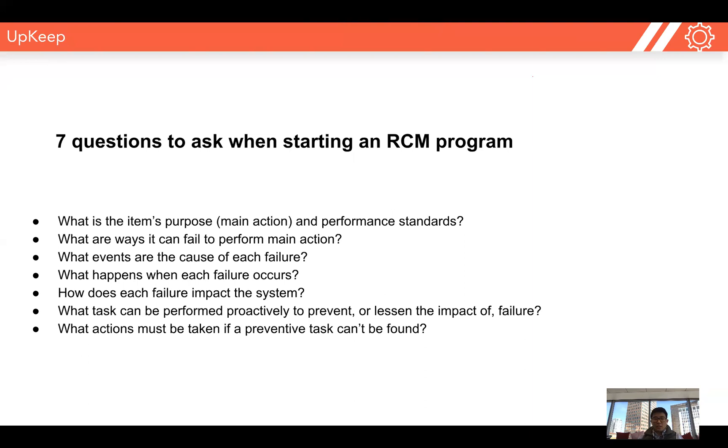The first four questions are really about understanding risk — what are all the different ways it can fail, and what happens when it does fail? The fifth question we ask ourselves is: how does each failure impact the overall system? If a piece of equipment fails, we're not just looking at the equipment failing — we're looking at the entire production line and the impact that it would have across it.